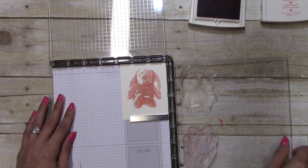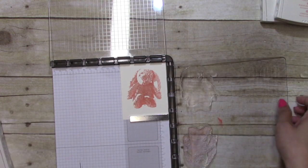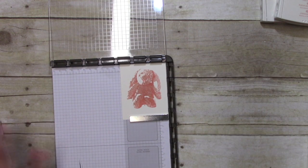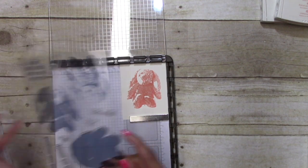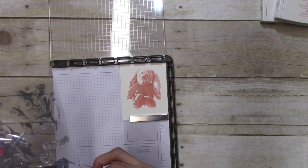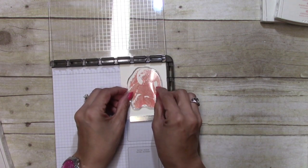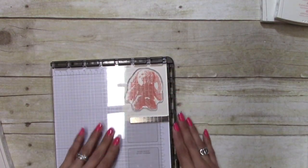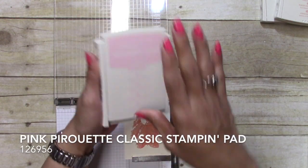I'm going to go ahead and pull these guys off, and then I'm going to get the solid bunny and I'm going to use the lightest color. I'm putting that down and I'm using Pink Pirouette.